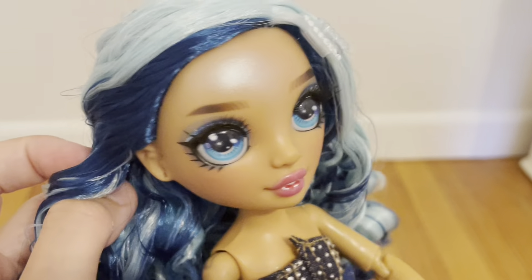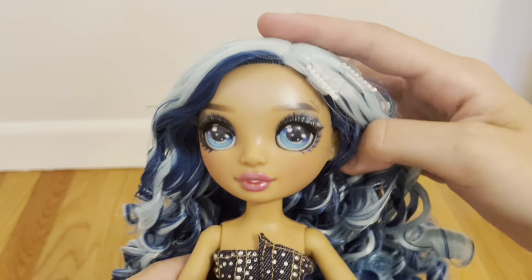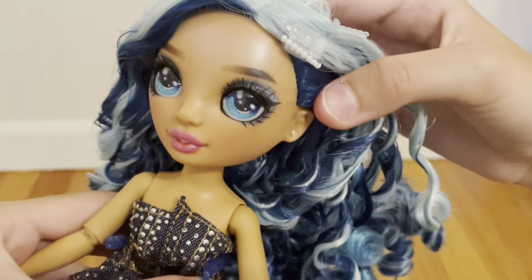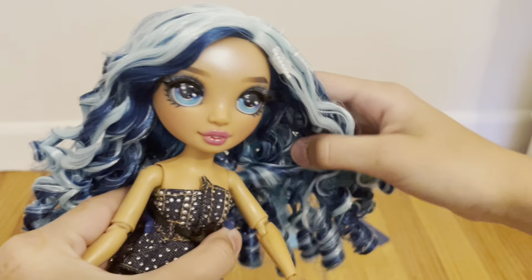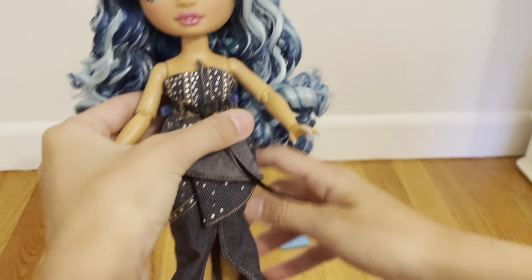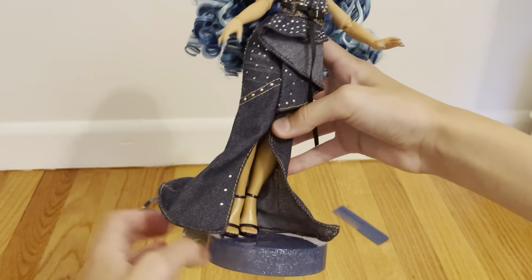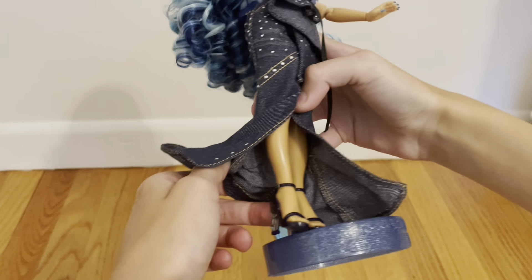She has these cool clips — they're a little much for me, I might end up using one or two of them, but I do think they're cute. Her dress — I'm obsessed with it. I don't know if this is real denim, it doesn't feel like it, it feels a little too thin for that. But then again, if they used real denim it probably would have been too thick. All these little studs on it seem to be pretty secure.